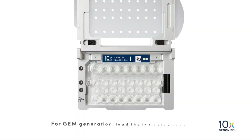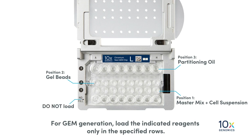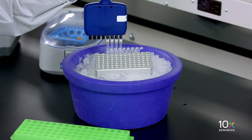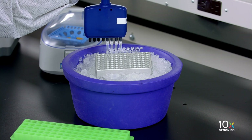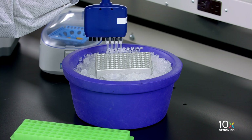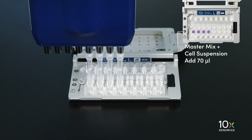For GEM generation, load the indicated reagents only in the specified rows, starting from the row labeled 1, followed by rows labeled 2 and 3. Do not load reagents in the bottom row labeled 'no fill.' We gently pipette mix the master mix and cell suspension using the same pipette tips, then dispense 70 microliters into the row labeled 1.